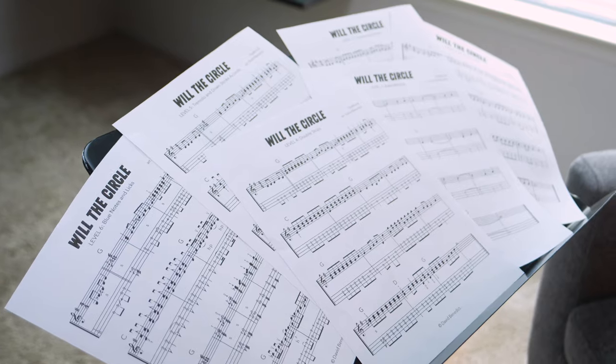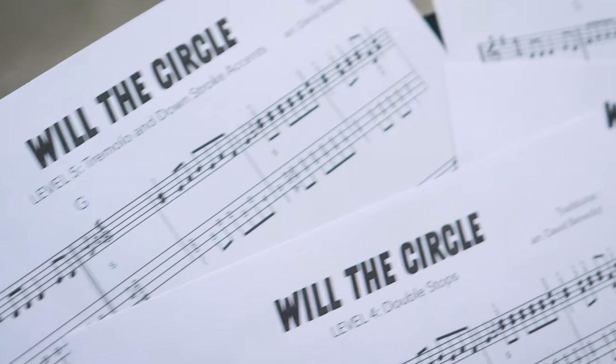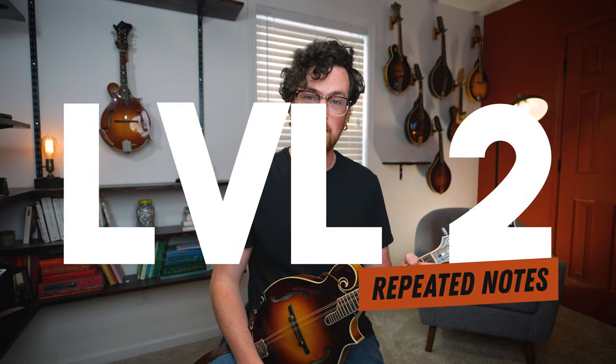If you want to grab the tabs and the backing tracks for all these different levels, you can find them over on my Patreon page at the link below. It's important to start with that melody first for reference, but it does sound a little sparse. So moving on to level two, we're going to start thinking like a mandolin player and add some repeated notes to fill things out a bit.